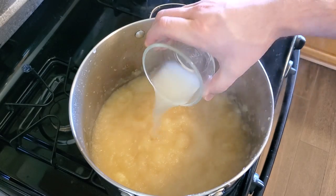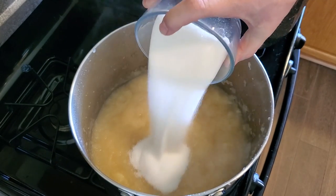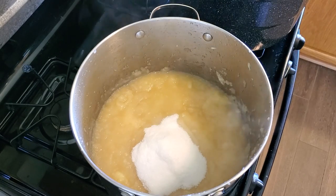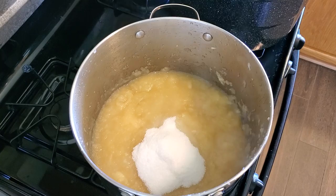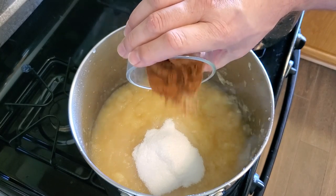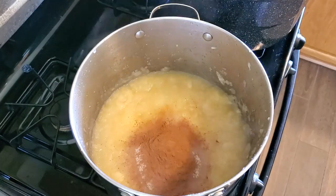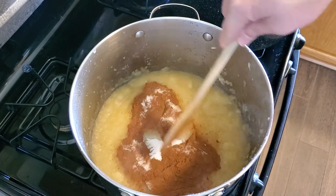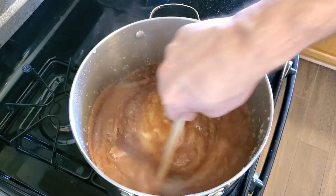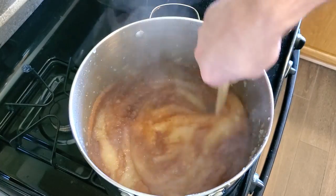We've got three tablespoons of lemon juice and a cup of white sugar. The sugar is completely optional — you can put in as much as two to two and a half cups if you prefer. Since I'm adding cinnamon, about two tablespoons, adding a little bit of sugar helps offset that and make it more delicious. I'm using a pretty sweet apple so the sugar is completely optional. I do like a lot of cinnamon though — you can add as much or as little as you want.